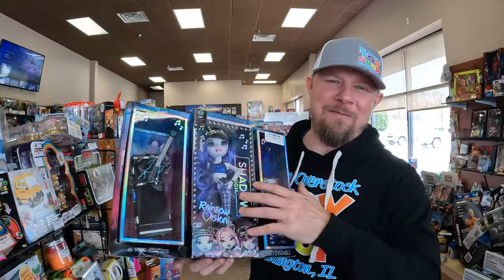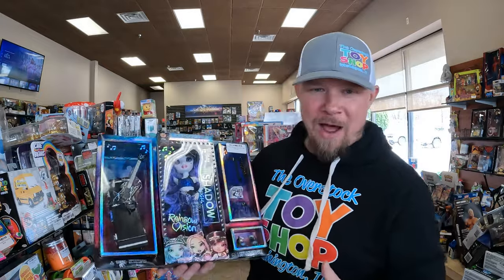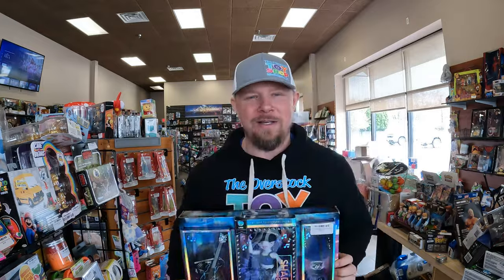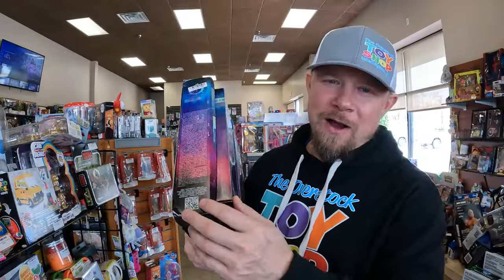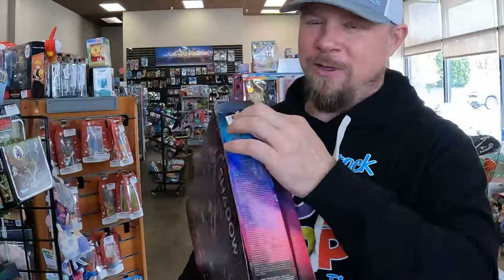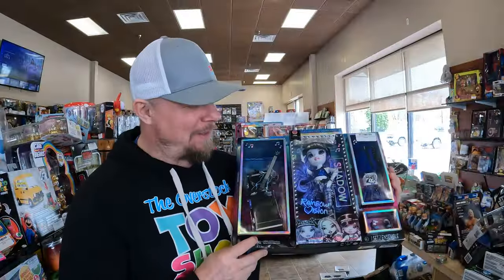I want to go ahead and throw up the Shadow High Rainbow Vision Uma Van Goose — I don't know if that's correct, but it seems right. Now, as with most of the overstock boxes, you do have shelf wear, bent corners, and stickers. So I need to be very careful when I list these.